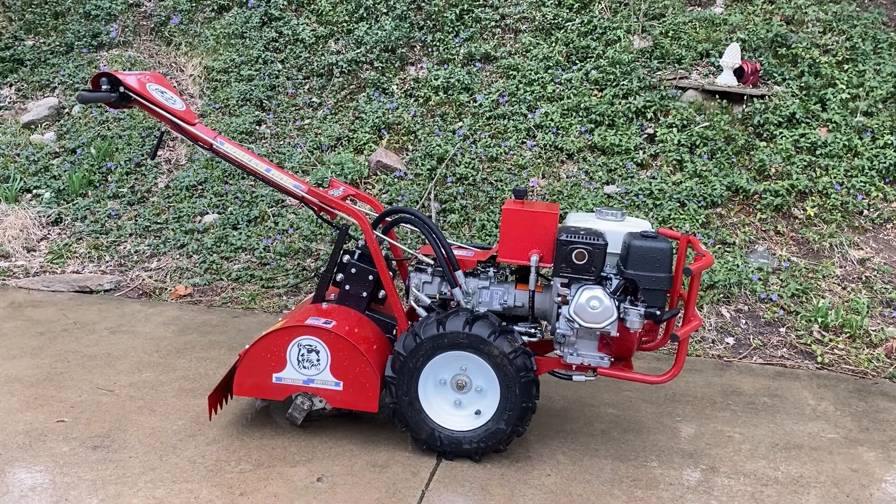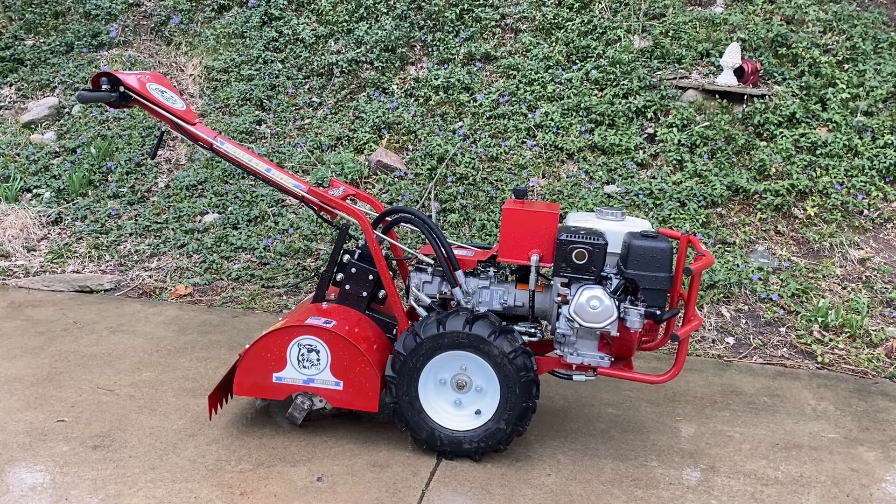This is the PowerDoc PD209, 20th Year Limited Anniversary Edition. This is the 209 model, so you've got pull start, Honda motor, hydrostatic drive controlled by the forward and reverse rolling handlebars.